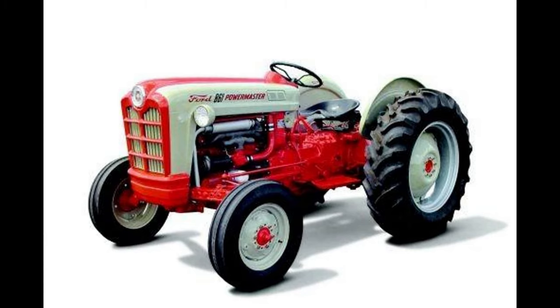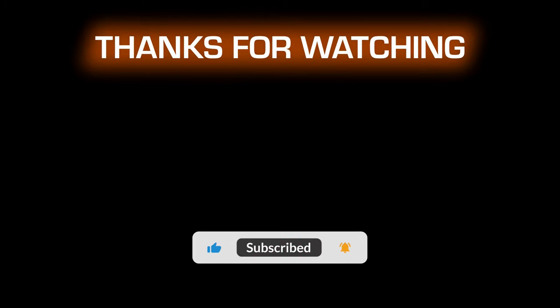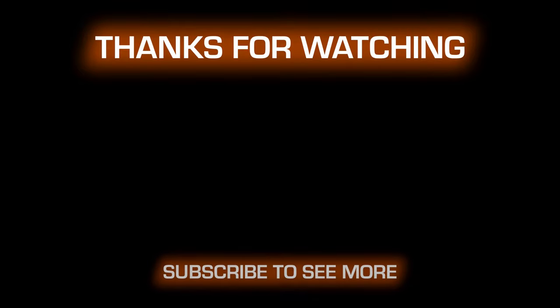It is our hope that this video is informative and helpful to you. Thank you for watching. Please help support us by clicking like and subscribe. Please visit the links in the description — this also helps support this channel and allows us to come out with more content. Thank you.